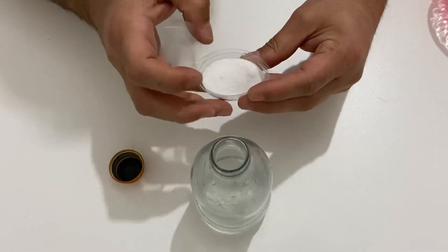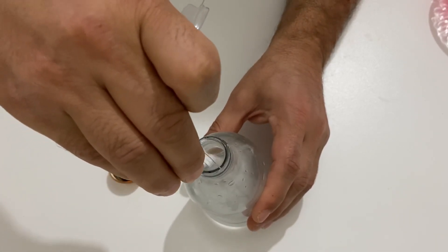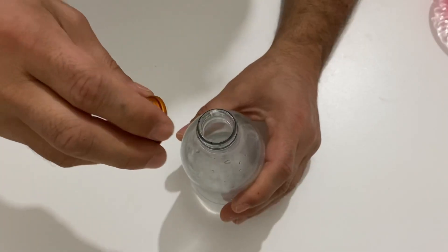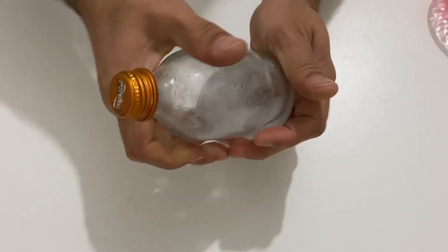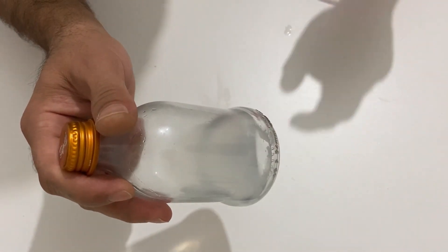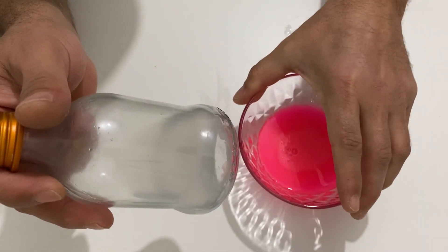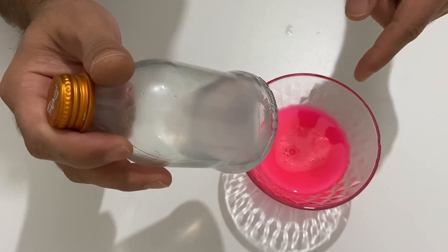Okay, the borax is completely dissolved in the water. Now I am going to add it slowly to the PVA glue and give a stir until it becomes a slime.